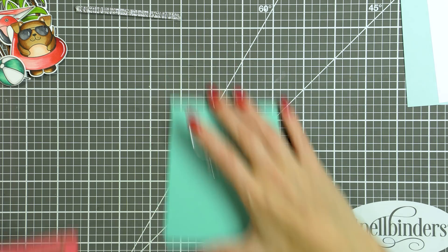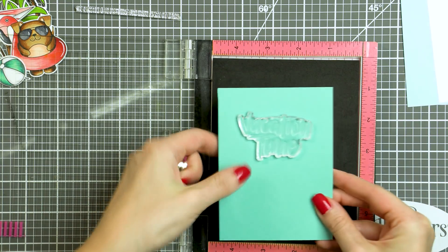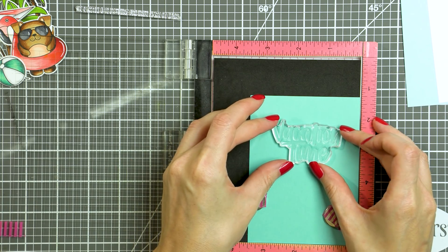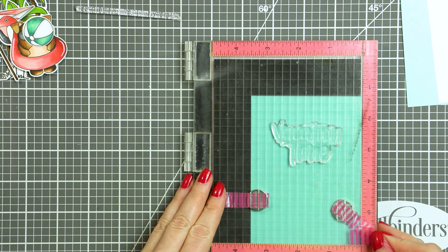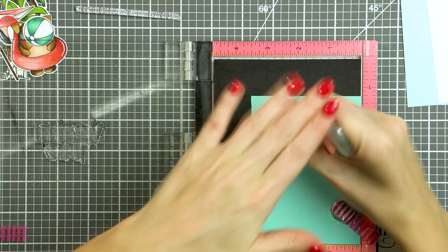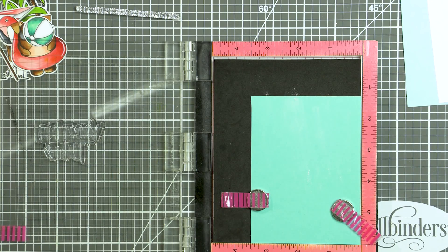Next I have a white cardstock panel and another blue panel — this one is Audrey Blue. The Audrey Blue makes up the pool area itself, and the white panel creates a small edge around it, making it like a pool border. This card idea can be stepped up in many ways, but I like to keep my cards quick and simple, so I just did some basic things to create the illusion of the pool in the background.